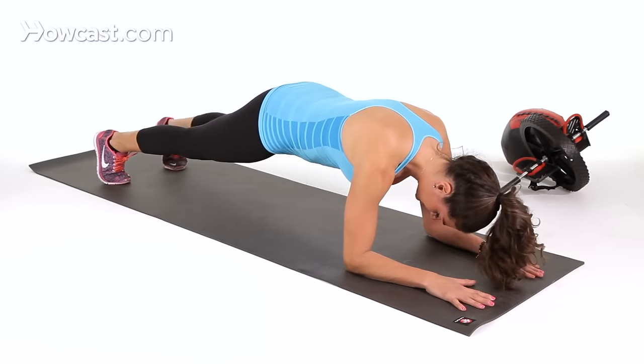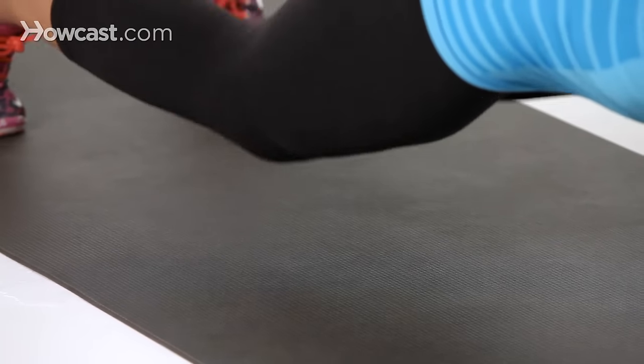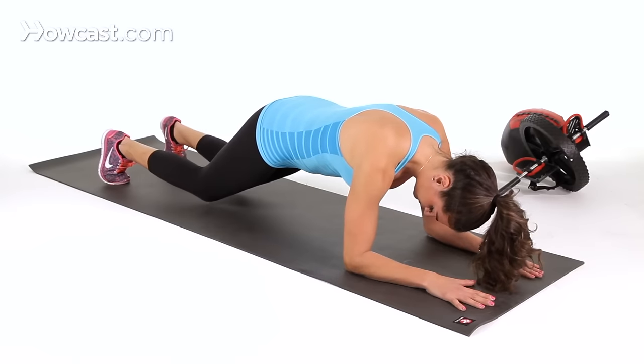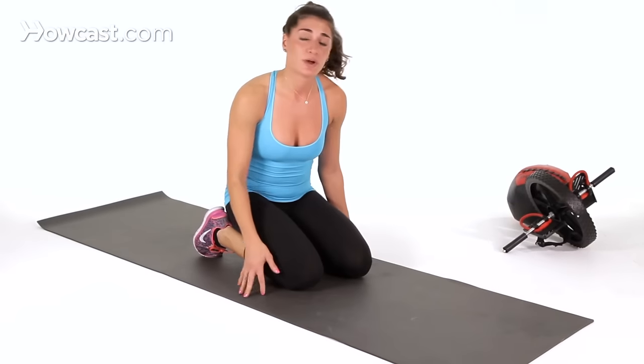So again, we have the right knee tapping, the left knee, right knee, left knee. You can also do double taps. Do it for about 10 to 15 reps.